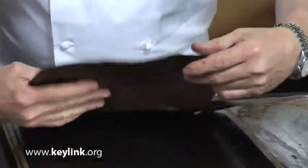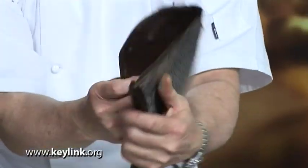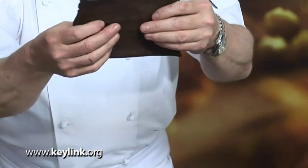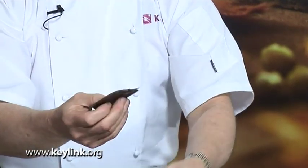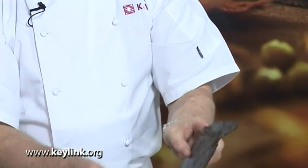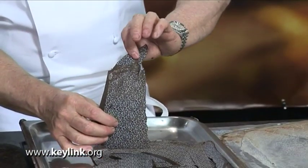And if you take the chocolate and snap it this time, there's no cracking sound whatsoever. The chocolate also hardly holds its shape.